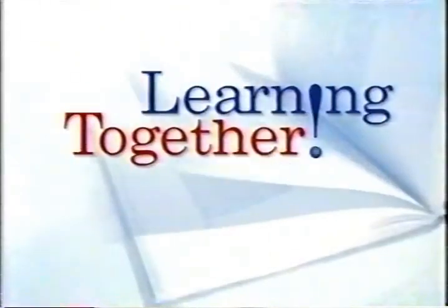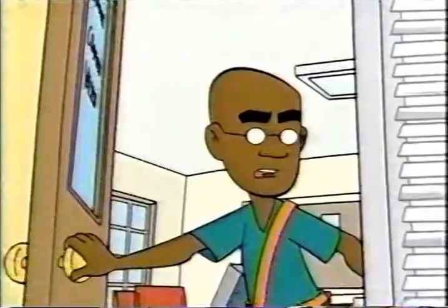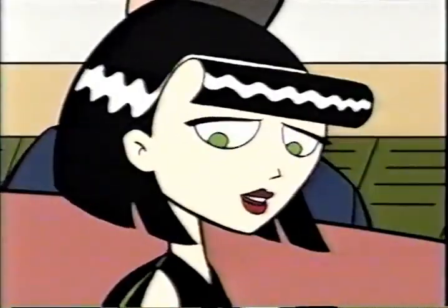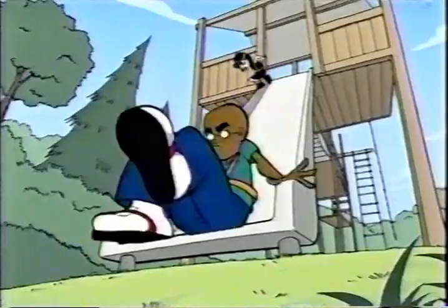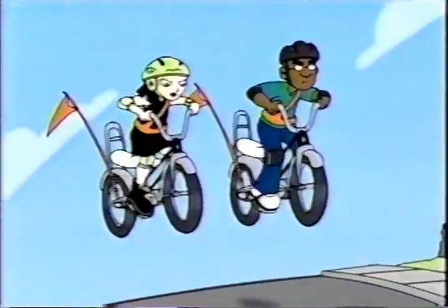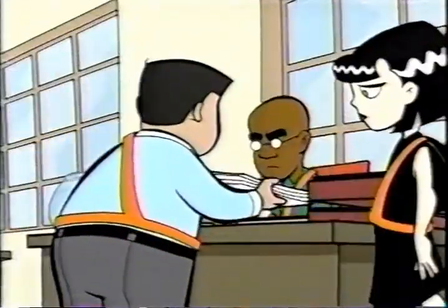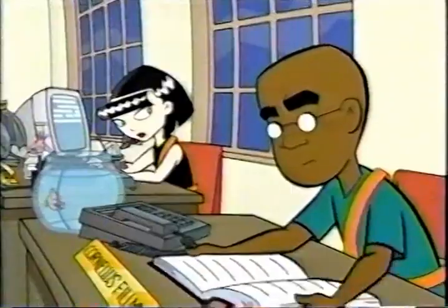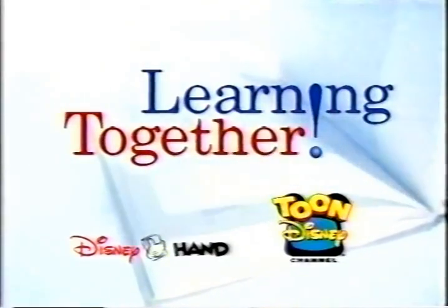Learning together. Fillmore here. I used to think that learning solo was the only way to go — no partners, Vallejo. Then I met Ingrid, and she really turned the page on the way I was thinking. We teamed up and started reading together, discovering new techniques for creative problem solving to help with our challenges and safety control. So now, when we've got a tough case, we hit the books together to make sure we've got it all covered — from cover to cover. When you read together, you're learning together. A message about getting involved from Toon Disney.